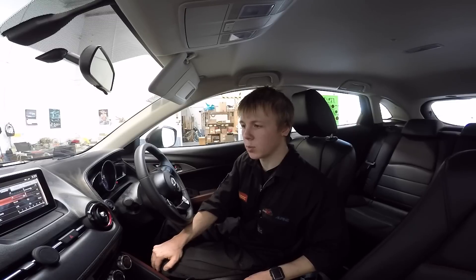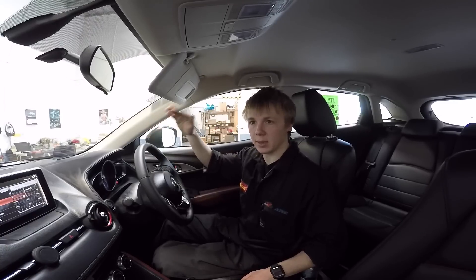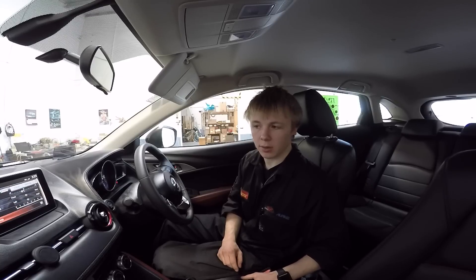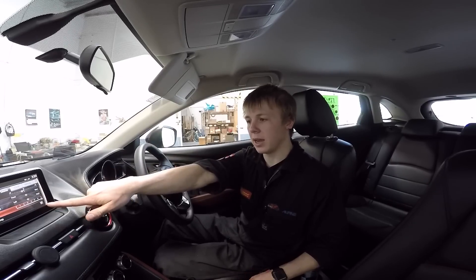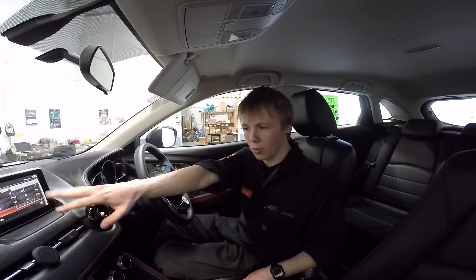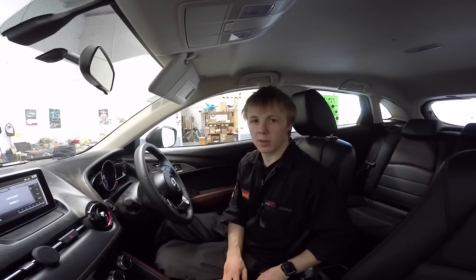I've left the treble on minus one to take out that screechiness you get at the top end where it tries to boost the treble, and because the tweeters are facing the windscreen it bounces back really hard. I've turned the bass up to about three out of six, which really brings the low end through, and then everything else is flat. There's something on here called ALC — it goes from zero to seven. I'm not really sure what it is, maybe auto level controller or audio level controller. When I was on radio, putting it up to seven increased the clarity, but on Bluetooth or auxiliary it doesn't change a thing.